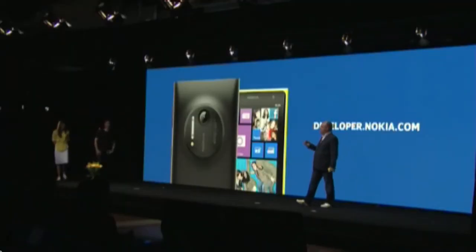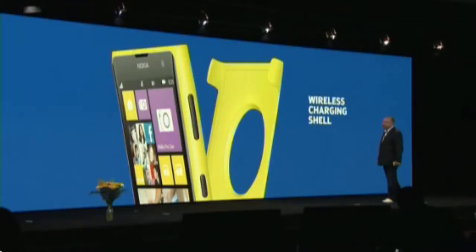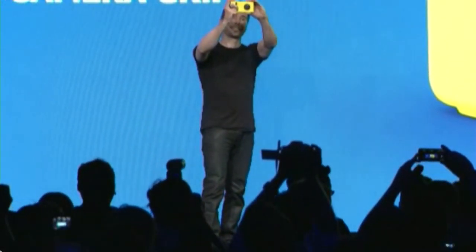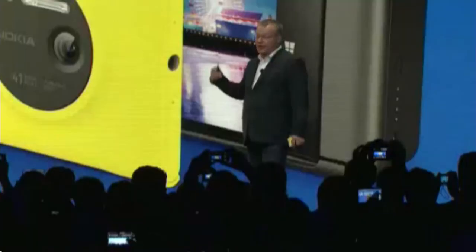We are also working with hardware partners like Monster and JBL, and even retailers for wireless charging. We will have a snap-on wireless charging shell. I'd like to introduce the Nokia Camera Grip, which has two-step shutter control for increased control, a tripod mount, and an extra 1,020 milliamp-hour battery built into the shell.